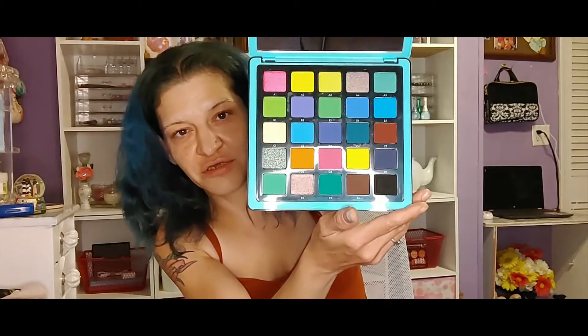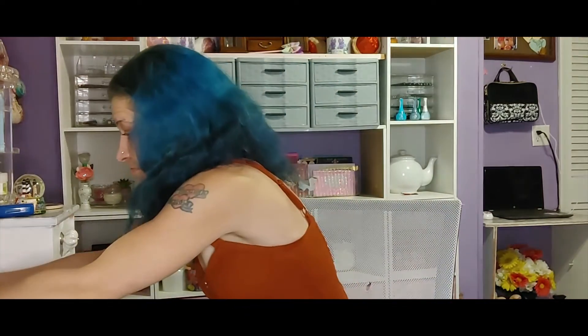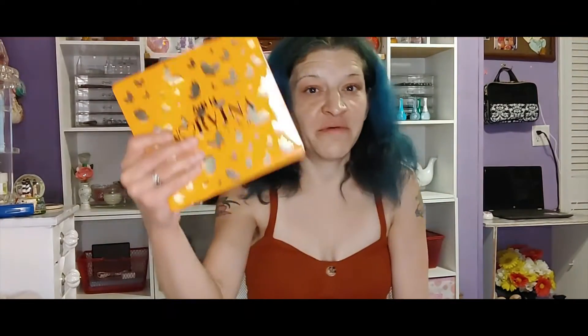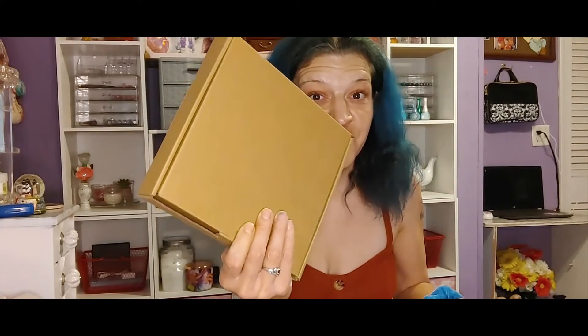There are the shades — these are fun colors, especially the volume three. Here's the one, and then I have two — here's one, two, and three. So I have an extra one of these. This one here is the open one, and this one is still in its box. This right here is the third volume.